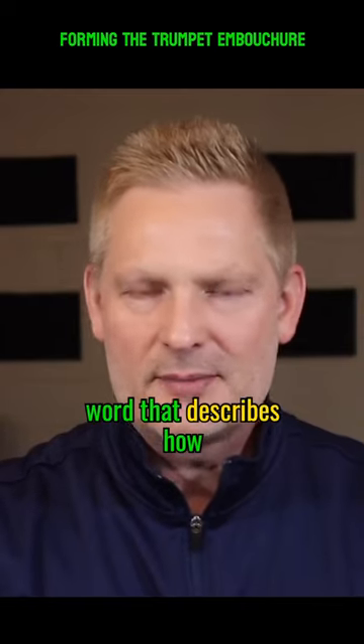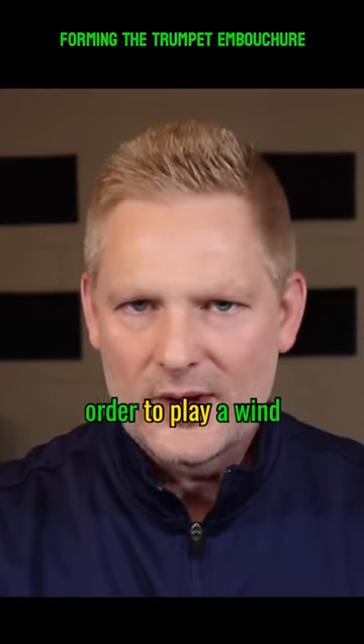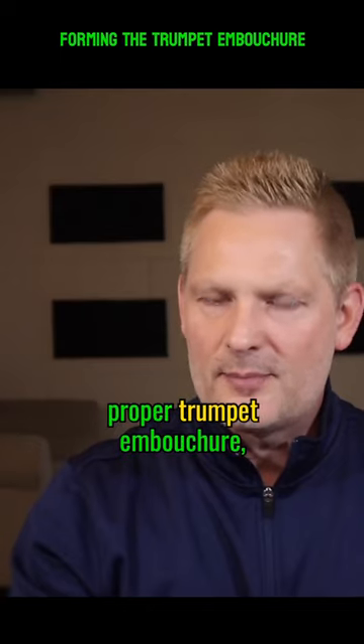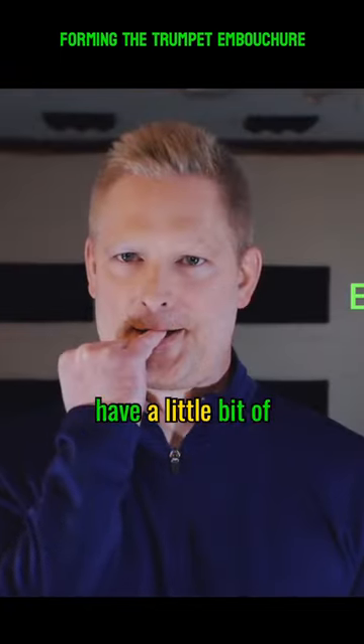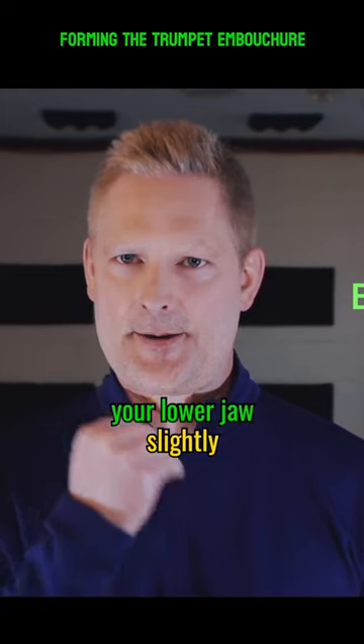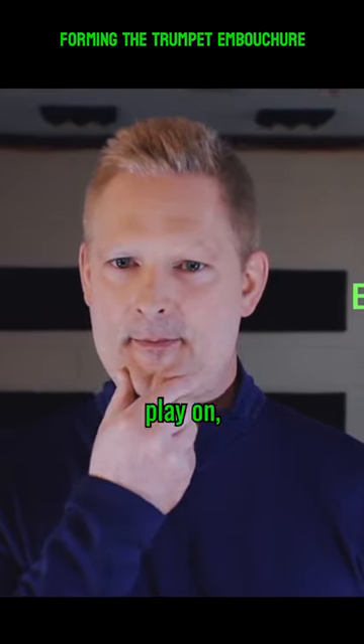Embouchure is just a fancy word that describes how to form your lips in order to play a wind instrument. In order to form a proper trumpet embouchure, your bottom teeth and your top teeth need to have a little bit of space between them. Your lower jaw slightly forward in order to create a flat surface to play on.